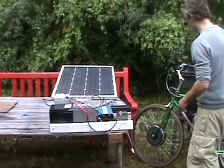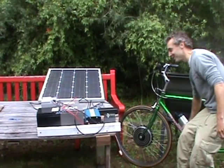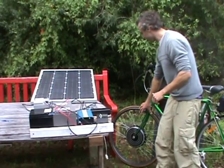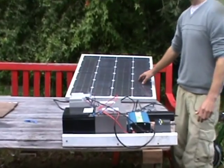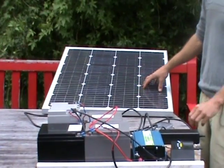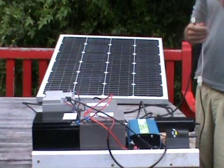What I use is an electric bicycle here. It's a 36 volt battery with a hub motor and a throttle controlling it. The panel I use is a 100 watt 48 volt panel, and this comes out with an open circuit voltage of about 70 to 80 volts.